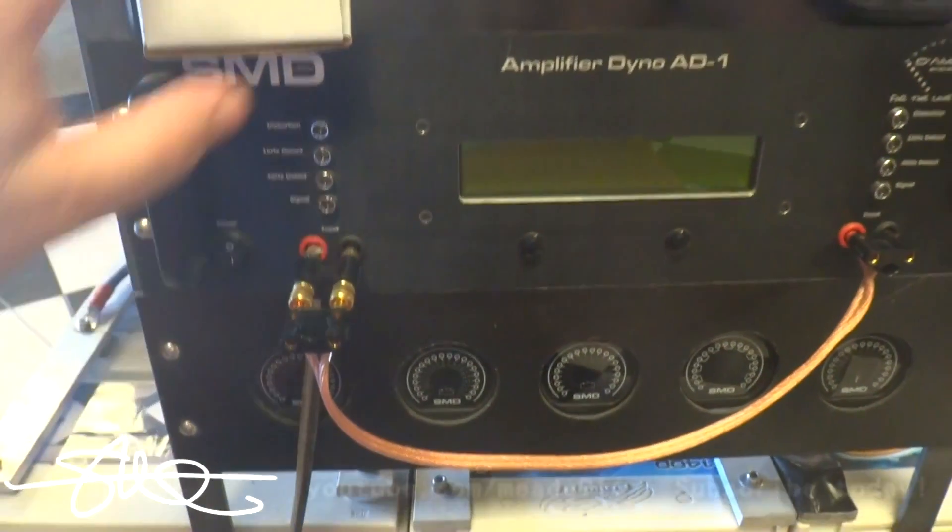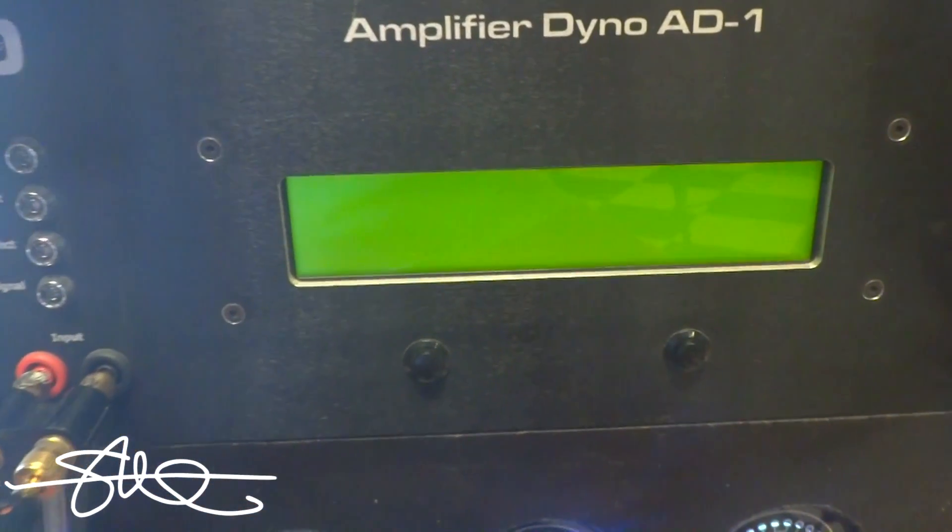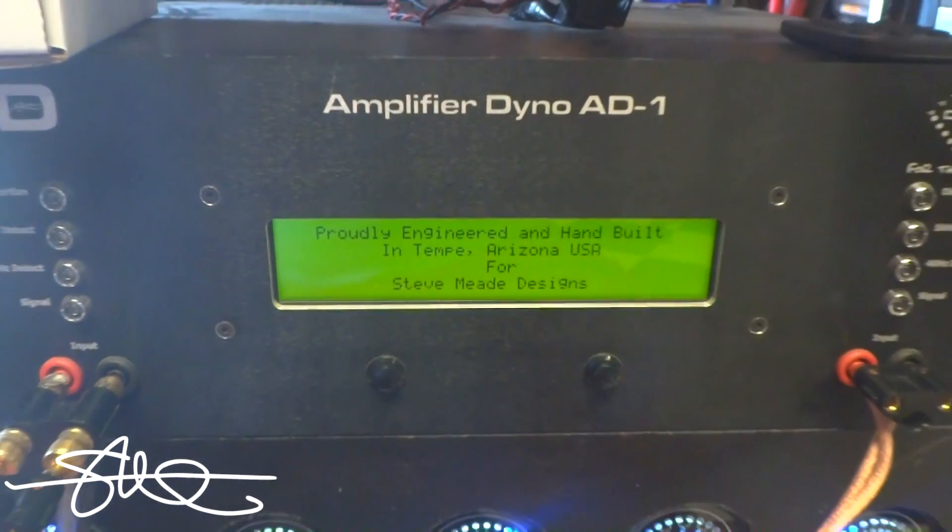Let's put this thing to the test. Keep in mind when you're watching this video that my battery bank is not big enough for this T4000BD. It's just big enough to get a pretty good idea of what it could do, but three 14-volt batteries — and they're not very big 14-volt batteries — on an amplifier that big, it's going to pull the batteries down some. The whole point of the AD1 is to find out whether or not the amp can make its power, but you still have to feed the amp the power to make its power. But this will still be a fun little test.